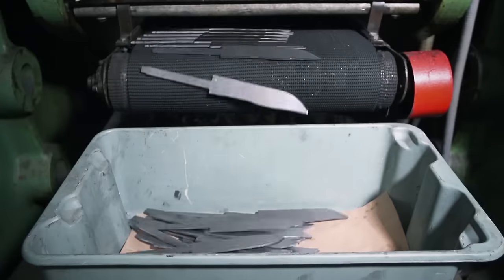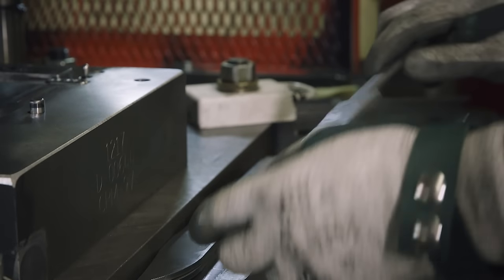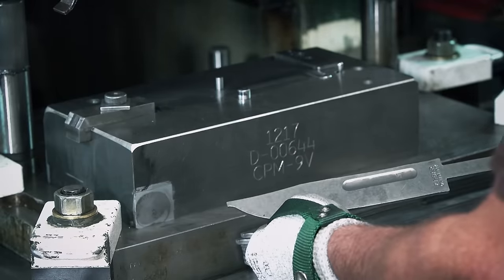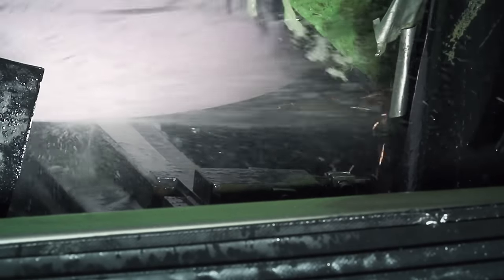The added chrome makes it tough. The next step is stamping. Both the logo and the signature groove are stamped into the knife. This channel is called a blood groove, designed to make it easier to pull the knife from its target. Once they've been stamped, the blades move through a flat grinder. The blade is tapered towards the tip, creating a double edge, which gives the knife its signature look.